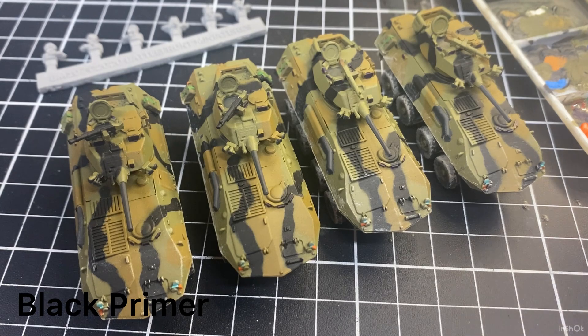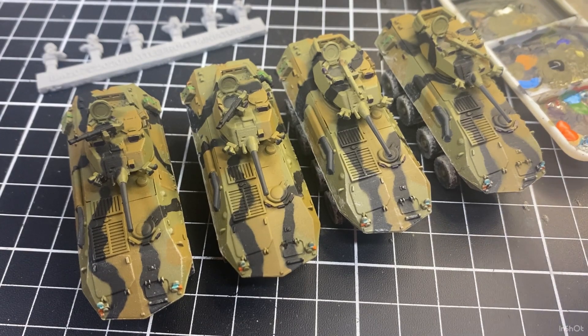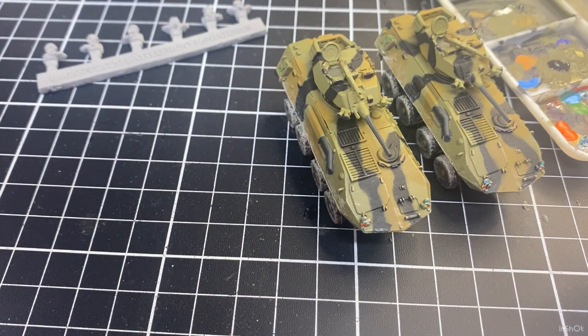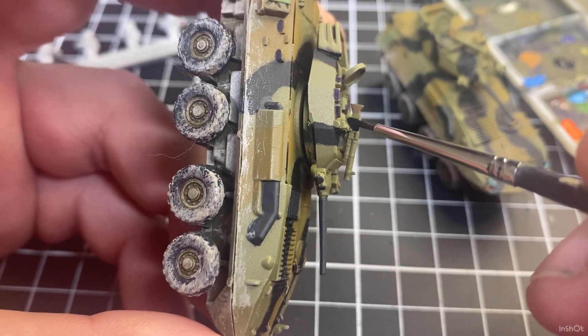Sorry for not posting a video in the last few days — just had a couple of things on and had to come to a stop, but I'm back and we're making heaps of videos. I've got a little bit of paint in the palette, you can see off to the right. I'll just dip the 5/0 brush and get a little bit of paint on it. The two on the left I've already painted the machine guns — this is just speeding up that process.